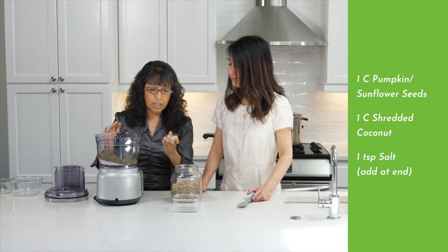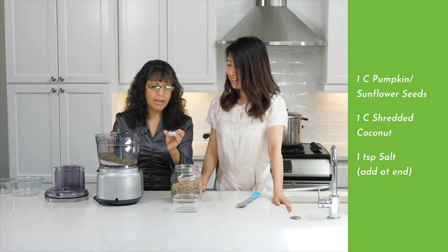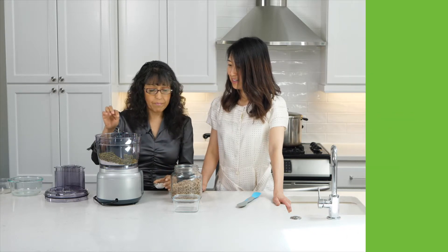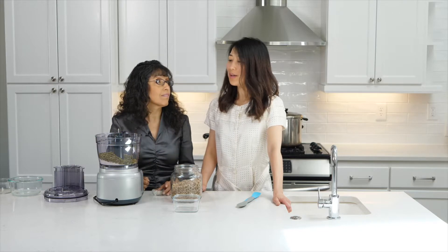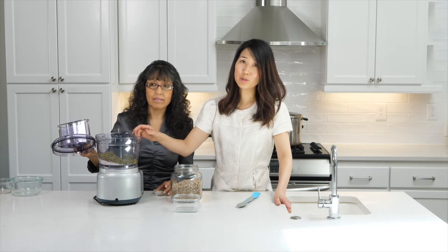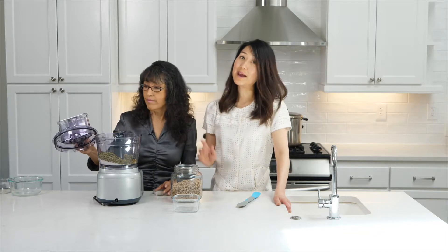This is one teaspoon of salt that we're going to add toward the end — otherwise it doesn't process as well for some reason. And the pumpkin seeds have to be super dry. You want to make sure that if you wash them right before you use them, you dry them really well. You don't want to have any moisture.